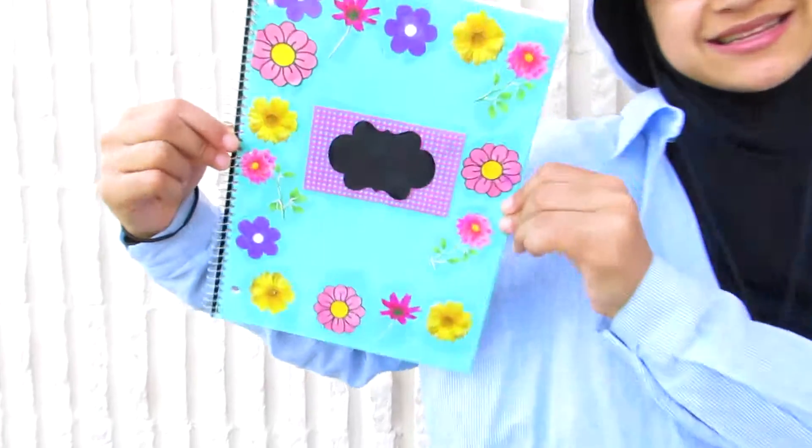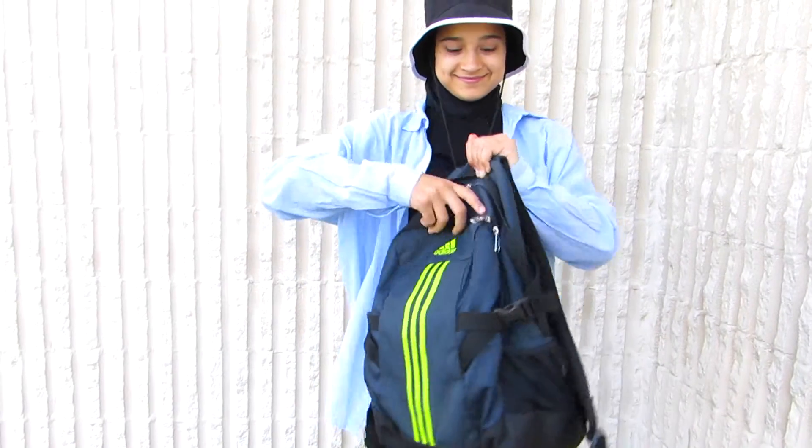So those are all my notebooks. I hope that you guys enjoyed this video — it was so much fun making all of these. I'll talk to you guys soon. Bye!